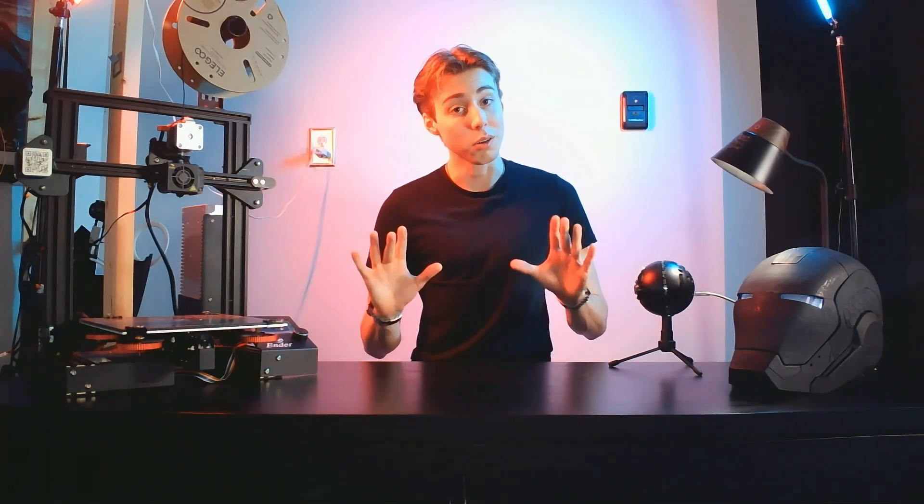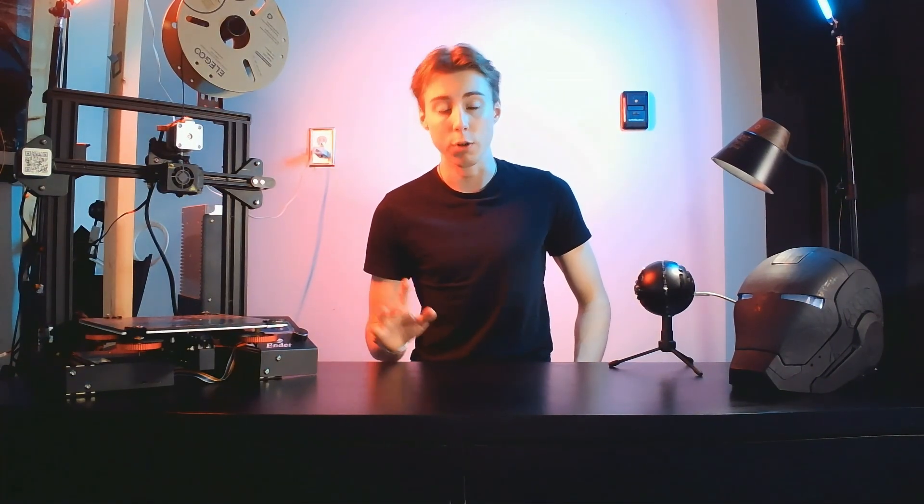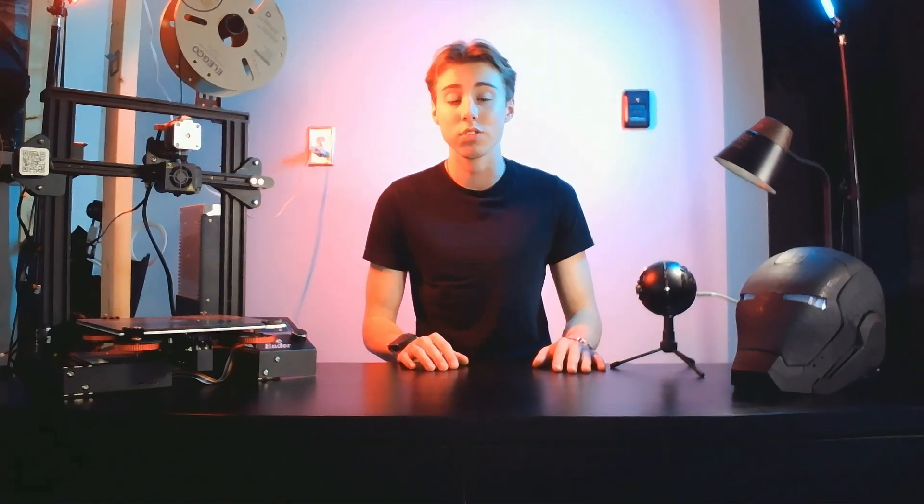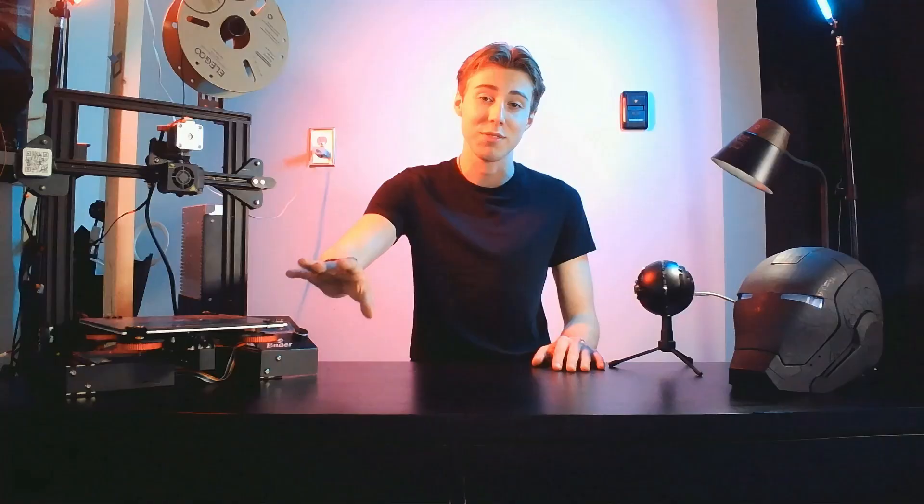So you want to get started in 3D printing. I know it can be very overwhelming at first, but I guarantee you that by the end of this video, you will have everything you need to get started in this very expensive hobby.